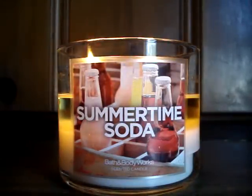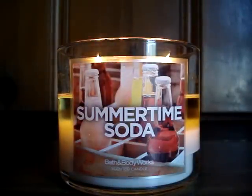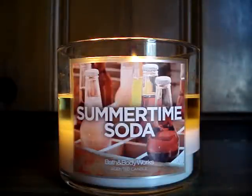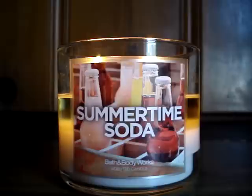Now let's get into the throw — the throw is ridiculous. It lingered all the way upstairs in no time. It's super strong, choking me out, can't move on the floor — it's so good, I love it. Really happy with Bath & Body Works' throw. It's excellent.